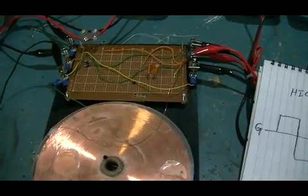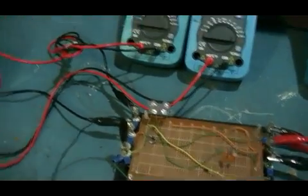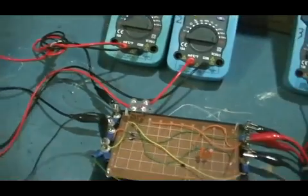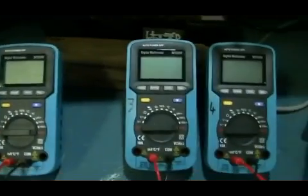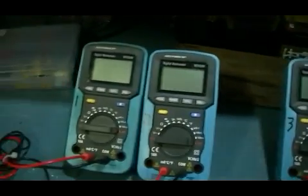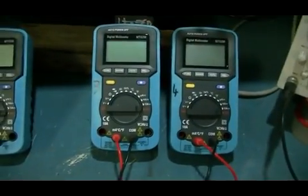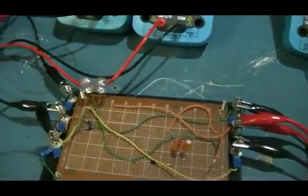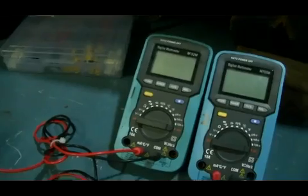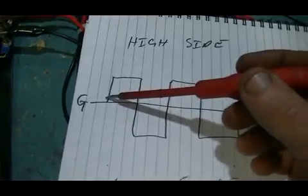I'll try and keep this as clear as I can. As we can see where everything is and how it is placed, we now have four meters numbered one, two, three, and four. Those two meters will be measuring our input current; those two meters will be measuring the output current going to each LED.